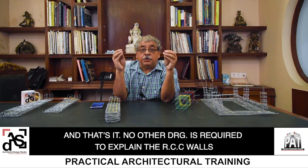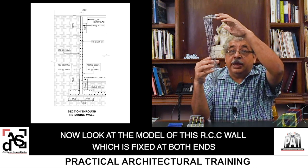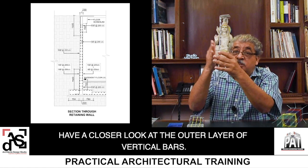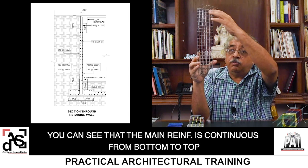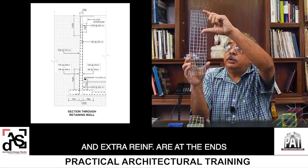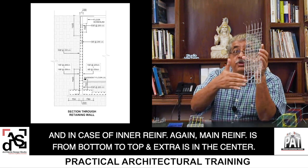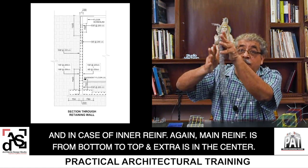No other drawing is required to explain the RCC walls. Now let us look at the model of the RCC wall which is fixed at both ends, with the raft at the bottom and the roof at the top. Have a closer look at the outer layer — this is the outer layer of vertical bars. You can see that the main reinforcement is continuous from bottom to top, and extra reinforcement is at the ends. In the case of inner reinforcement, again the main reinforcement is from bottom to top, but the extra reinforcement is at the centre because the bending is taking place in this manner — so we require extra reinforcement in the centre for the tension.